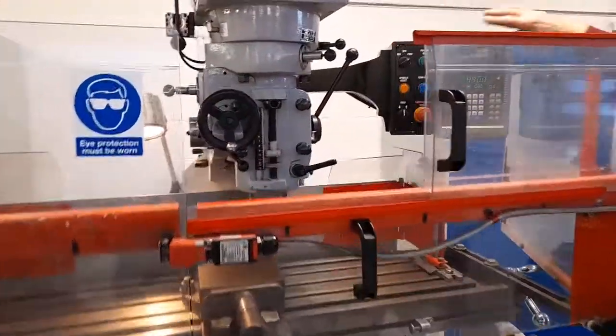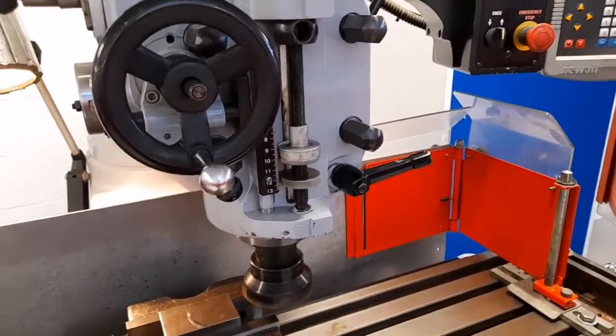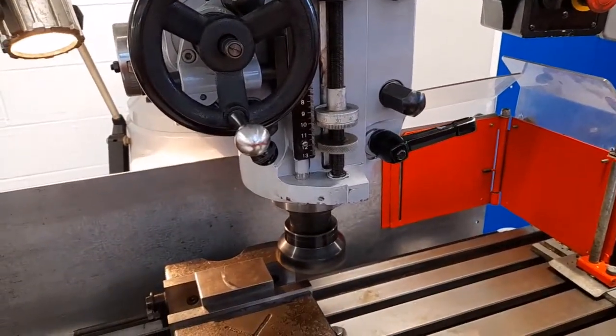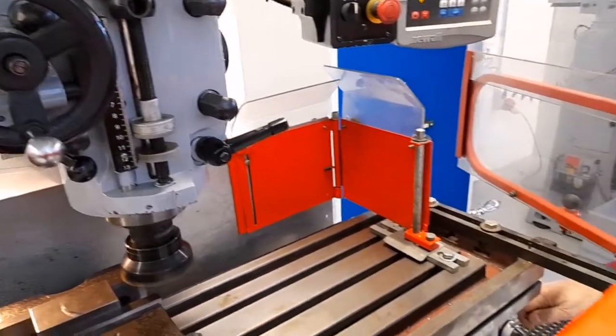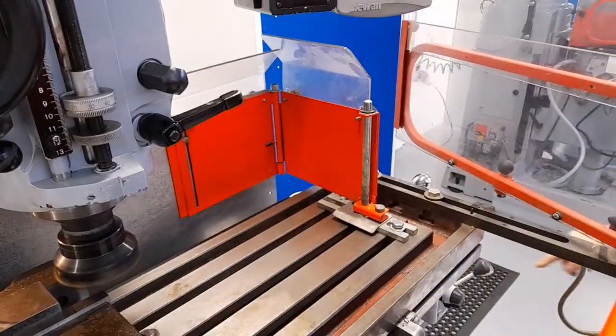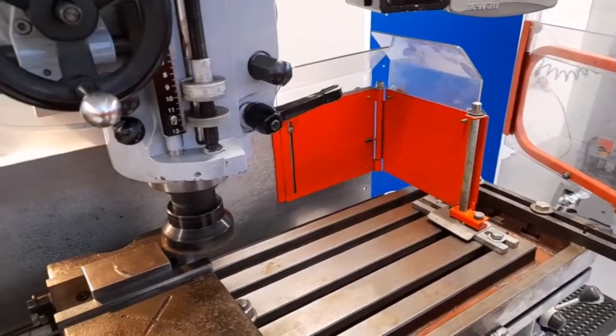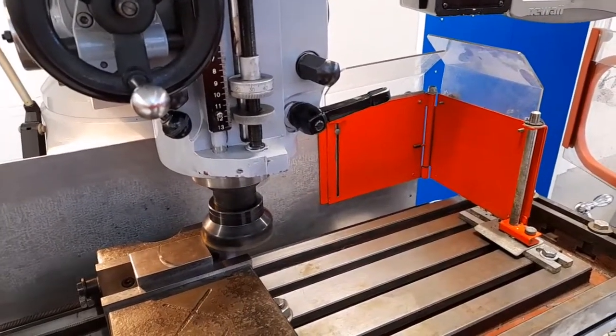Start the spindle — power first, and then spindle reset. I'm going to operate the feed control so the table moves from left to right. The cutter will now begin to cut.